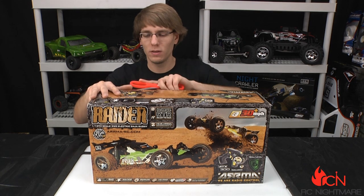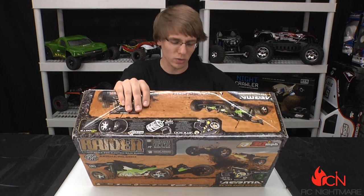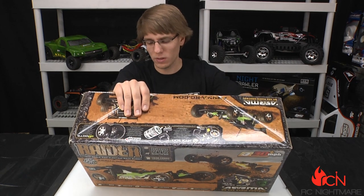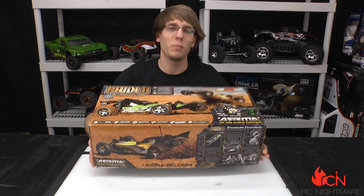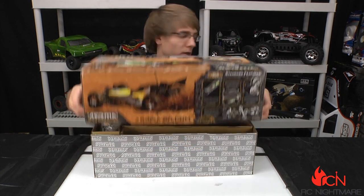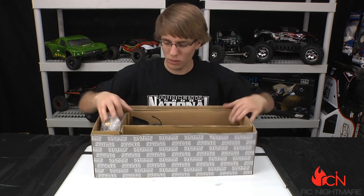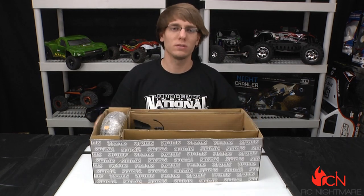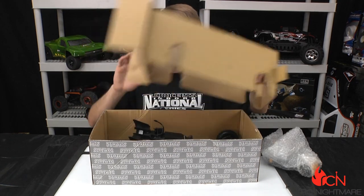This is a ready-to-run kit — all you need to complete this is a running battery and charger. They give you the option to go LiPo, which it is compatible with; the speed controller has a LiPo cutoff, as well as standard NiCd or NiMH. You can really go either way. It comes with a 2.4 gigahertz radio, which is kind of a standard in RC, so you love to see that.